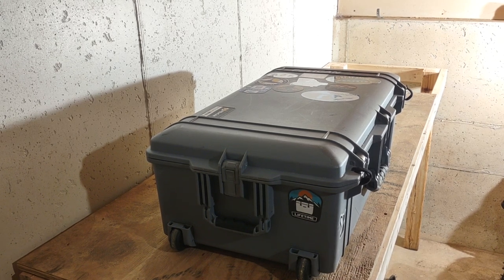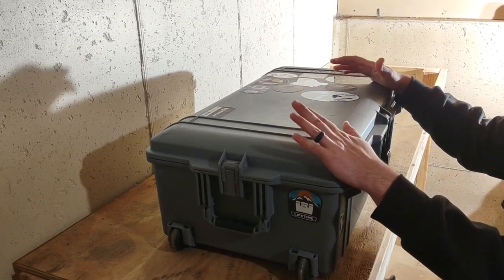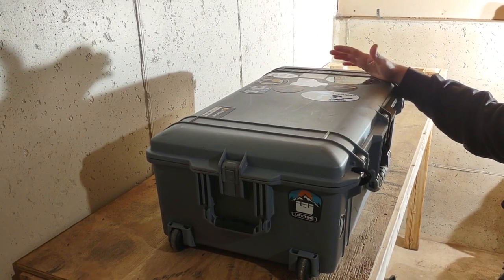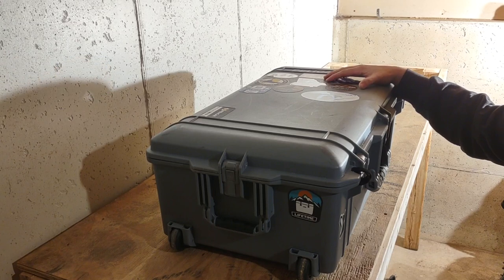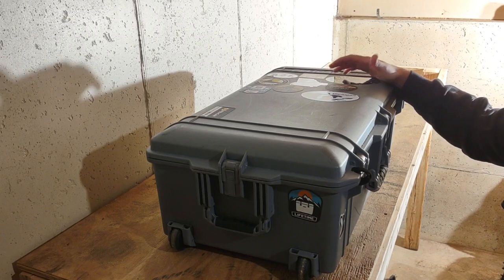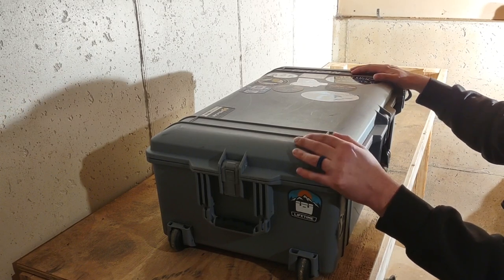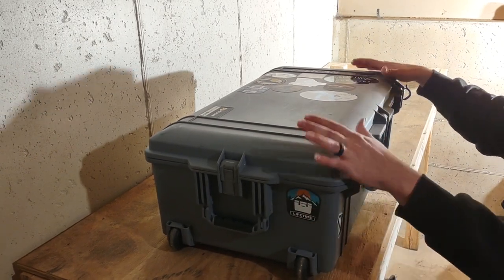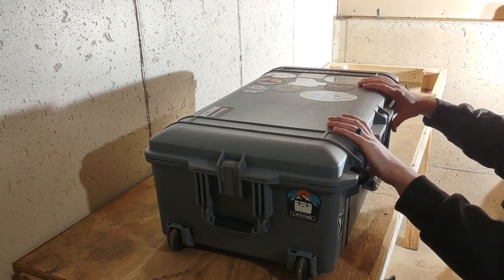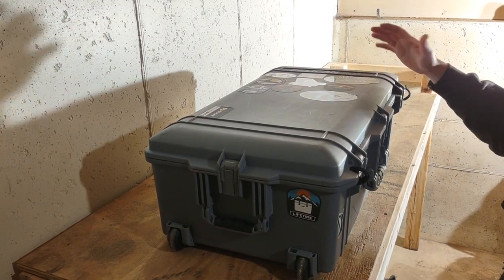I took this Pelican 1615 case on a trip, just got back yesterday. I flew from Michigan down to Mexico for controls work at a GM plant, and this was my checked bag. Currently, as it sits before I open it, it's 57 pounds - that's the whole thing with everything inside. This is the Pelican Air version of that case, so it's lighter.